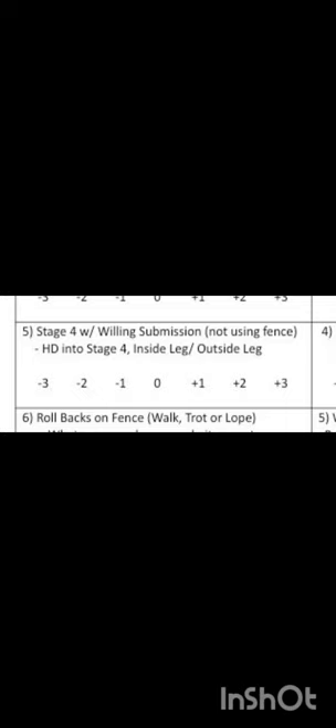After stage 2, we test through stage 3, which is lateral movement of the front and hind feet together. I was not able to get a video of this task. From stage 3, we test stage 4, which is stopping the inside hind foot and pivoting all other feet forward around it. For this task, I would score her a 3.